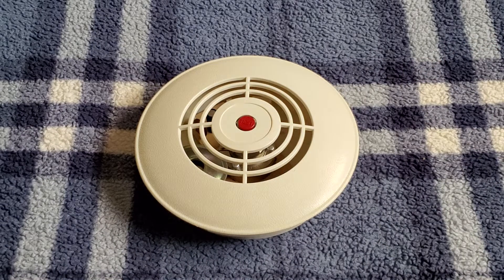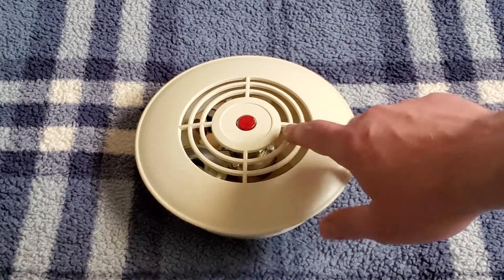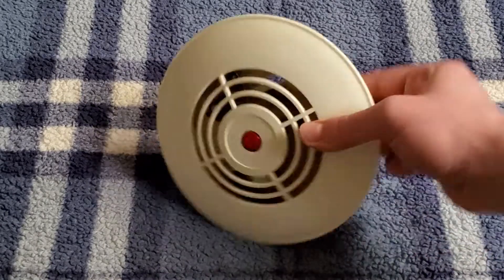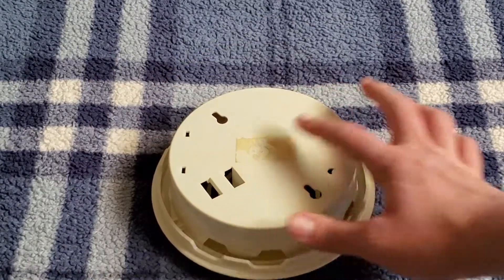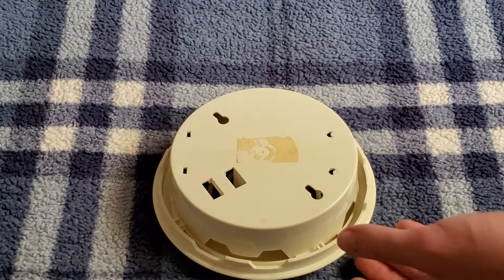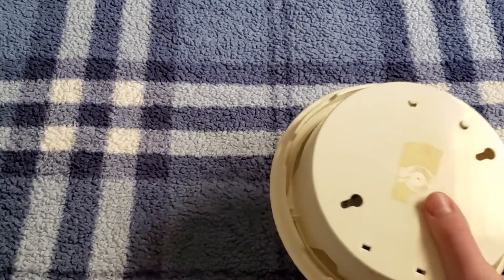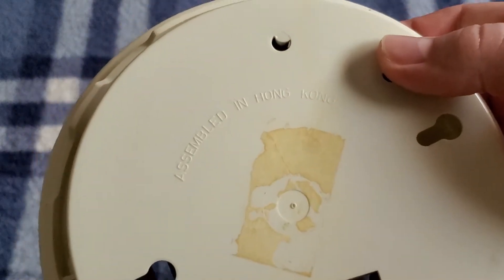The earlier Decons had like a square test button in the middle and were a lot smaller. I used to have a Radio Shack branded Decon but I gave it to one of my friends. They have a very similar design to this, but were made much later. There is the back of the unit right there, and you can see printed right there: 'Assembled in Hong Kong.'